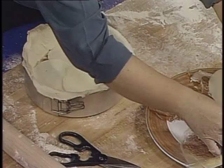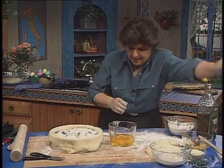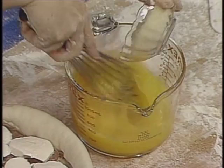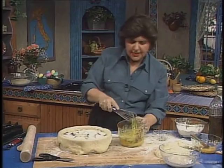Now we have to add some eggs to this. Here we have six eggs, and all I want to do is beat those up and add about a half a cup of parmesan cheese. And some parsley — Italian flat-leaf parsley. This gets poured over the top.